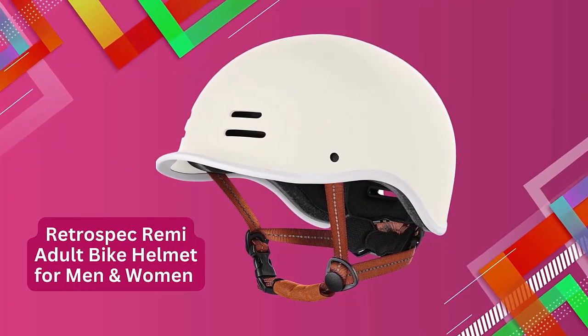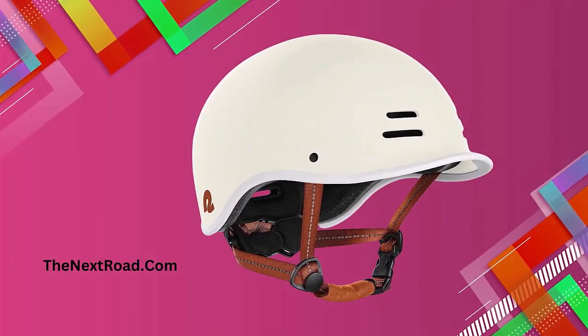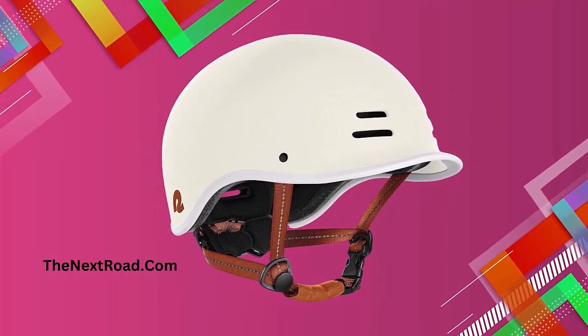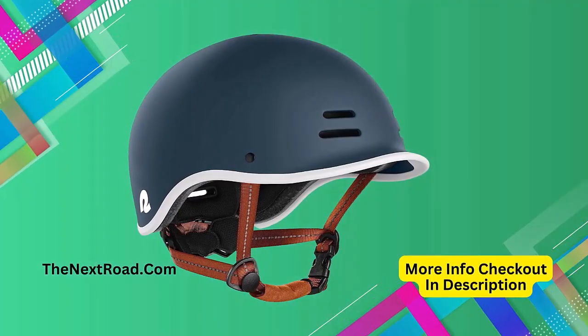The helmet brand: Retrospec. Available colors include matte black, matte capri, matte cool mint, matte eggshell, matte everglade, matte forest, matte navy, and rose gold.